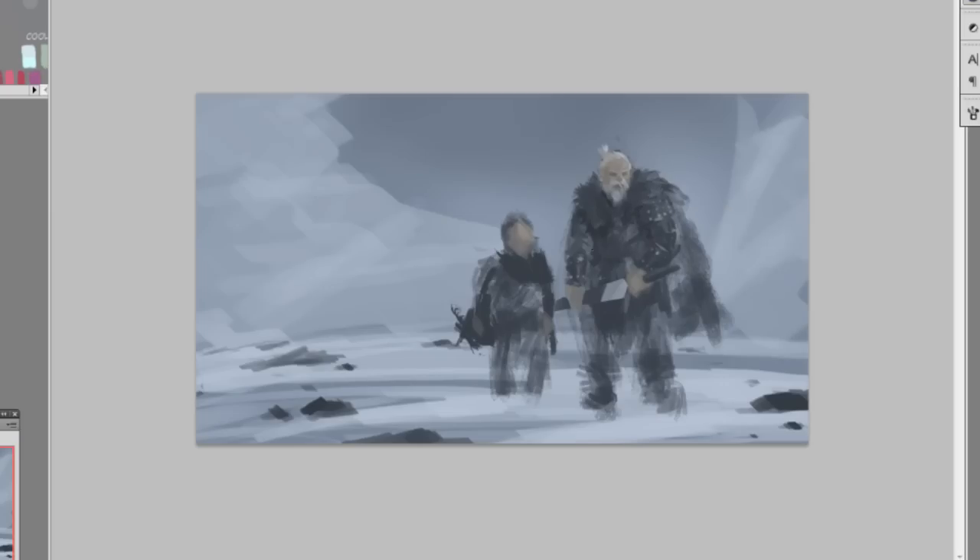In speed painting I'm always thinking suggestively — getting more detail where the light hits, and in the shadow you usually don't see that much detail.